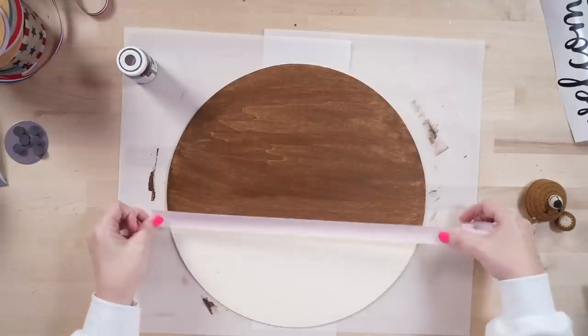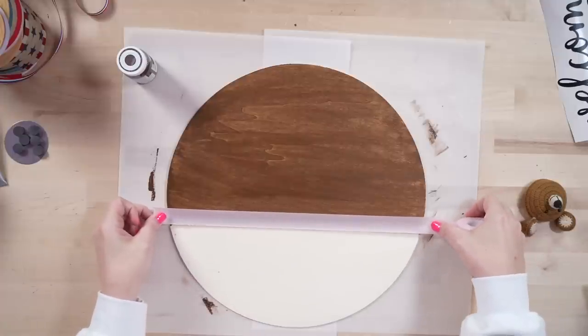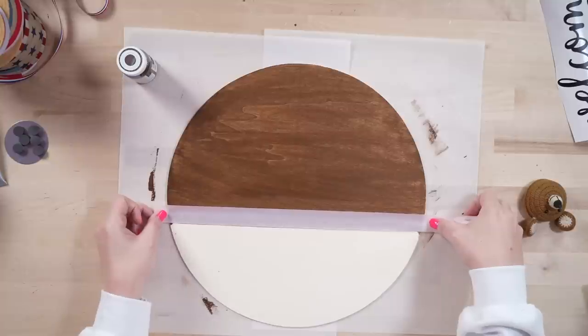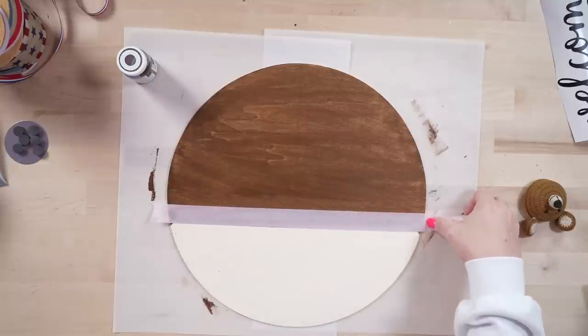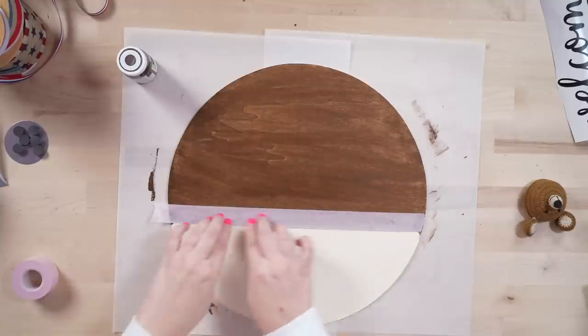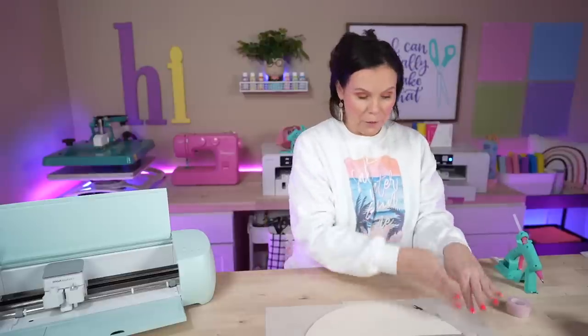I could have started by painting the white first, since it takes longer to dry — that would have given a nice clean line. Or you could definitely keep the light wood color on that side. I'm going to take the tape all the way up against that line to keep everything nice and straight — you definitely want to make sure you're on that side so you don't leave a gap. I'm just going to tear it right there. I need it just long enough to help paint, so I'll start from the top and work my way all the way down.